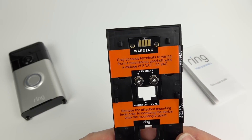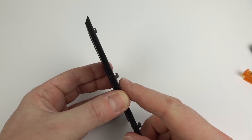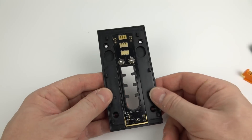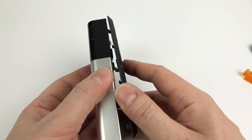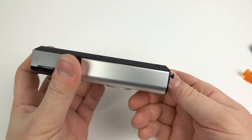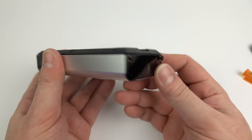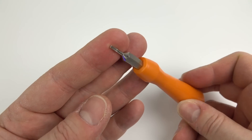My house doesn't have a wired doorbell, so I had to run mine off batteries. Notice this back plate here — this is the bit that stays on the wall. It has these little clips on it, and then the big unit slides onto that, clicks on, and attaches at the bottom, secured with two little security screws. They provide you with a special screwdriver for those, so you don't want to lose that.